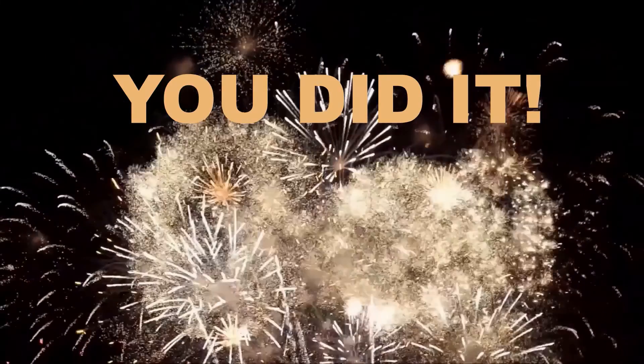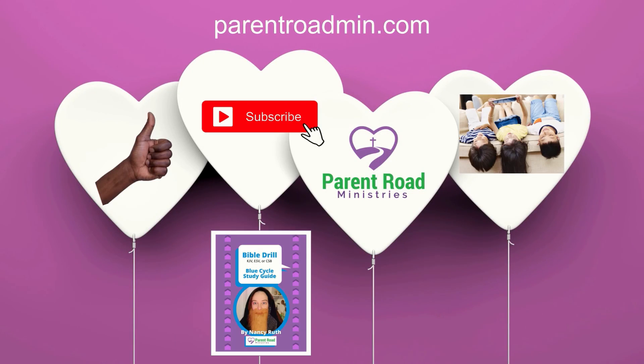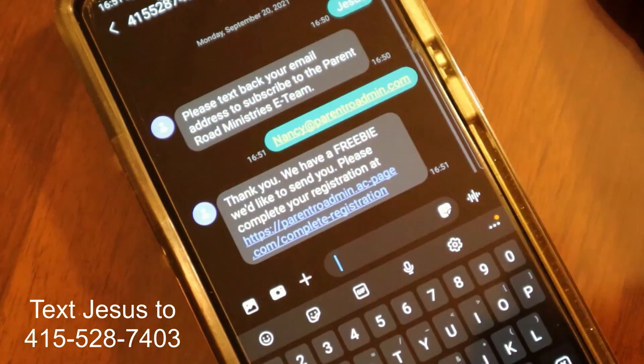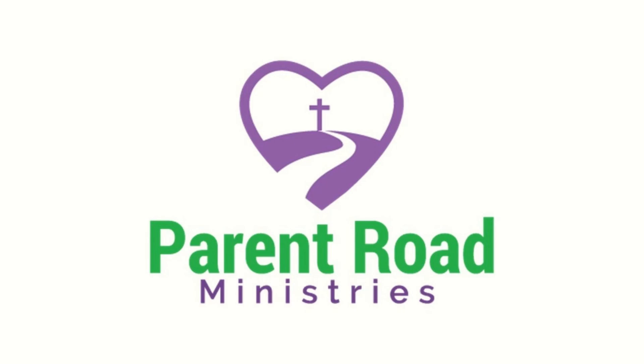You did it! Congratulations. Be sure to like, subscribe, and share this with your friends. Get your Bible Drill Study Guide at parentroadmin.com. Do you want to receive emails and videos like these? Text Jesus to 415-528-7403. See you next time.